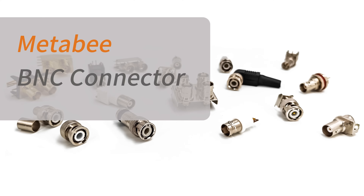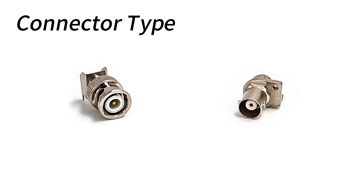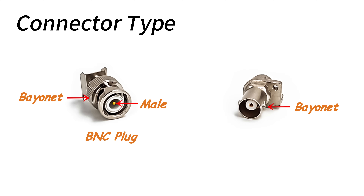Today, we're going to take you on an in-depth look at BNC connectors, a common type of RF coaxial connector. BNC connectors have a bayonet locking mechanism, with the male connector having a pin design and the female connector having a hole design. There are two bayonet locking holes in the metal sleeve on the outside of the female connector, which are twisted and locked with the male connector, thus making the connection more secure.